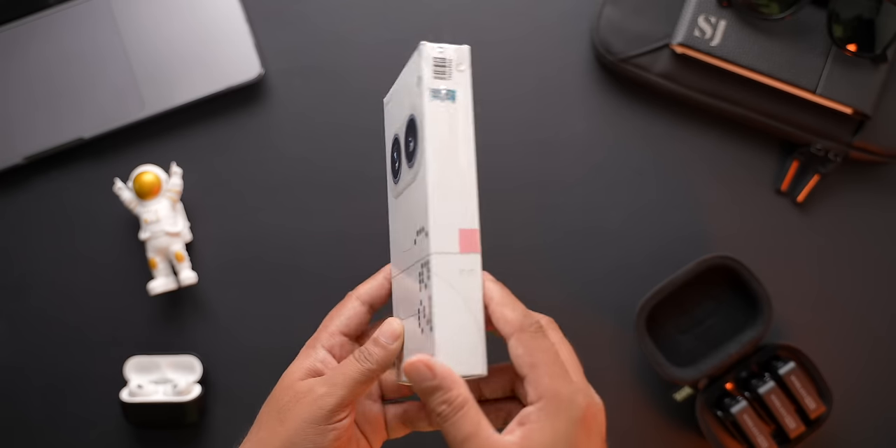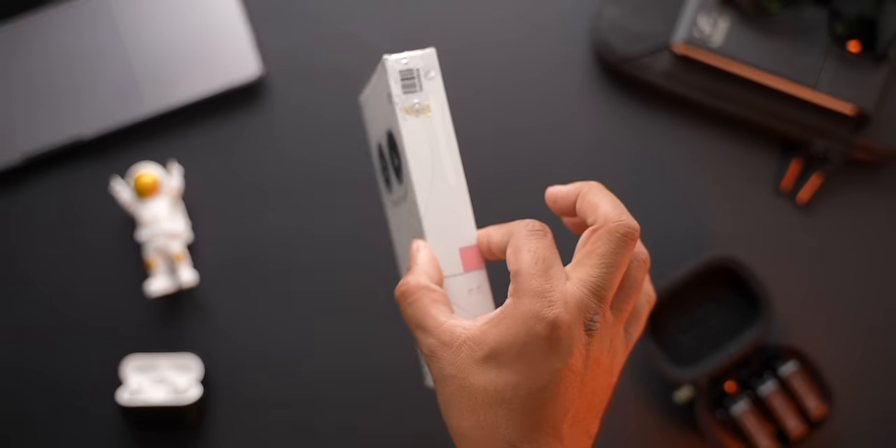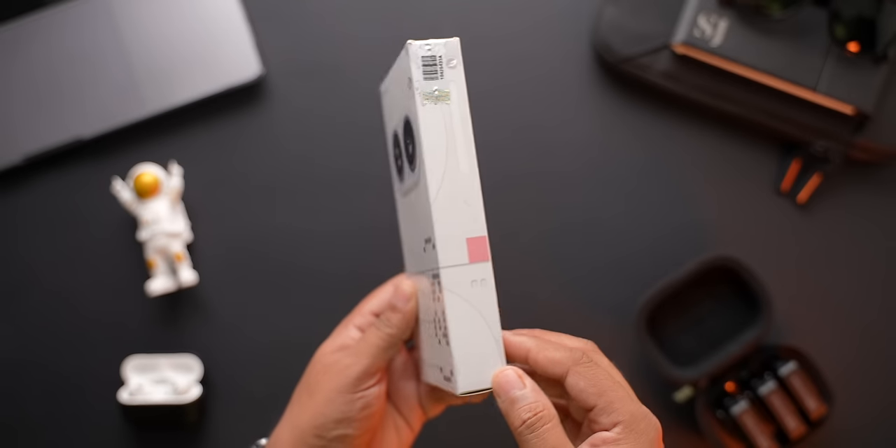Let us go ahead and see what all we get inside this box. The box of this phone is pretty slim and light, which even before opening tells us that you don't get a charging brick with this phone. This is not new for Nothing, as they don't bundle a charger in the box even with their flagship phones. But people buying a smartphone in this price range definitely expect to get a good quality fast charging power brick inside this box. This might be one of the cost cutting measures they seem to have taken to keep the price of this phone down.